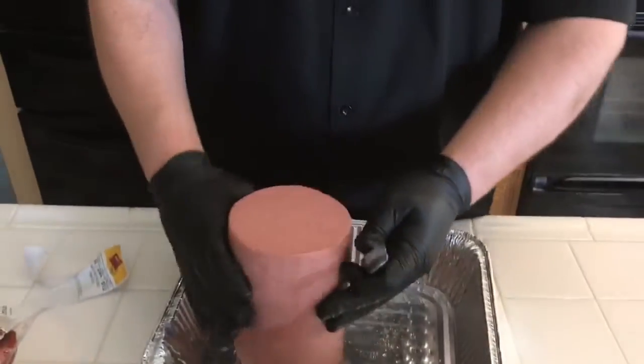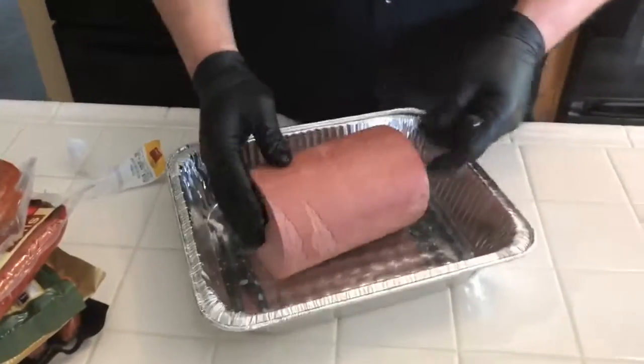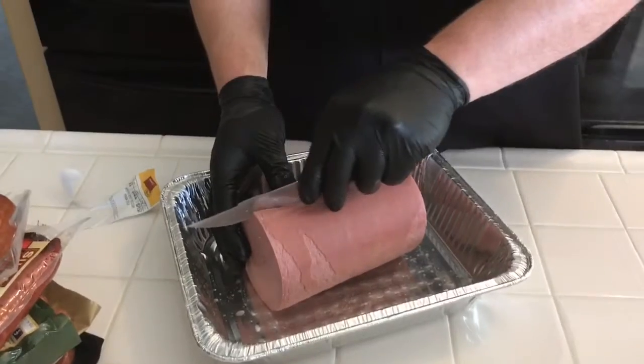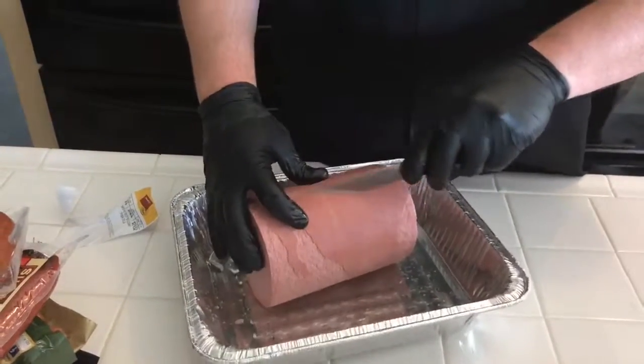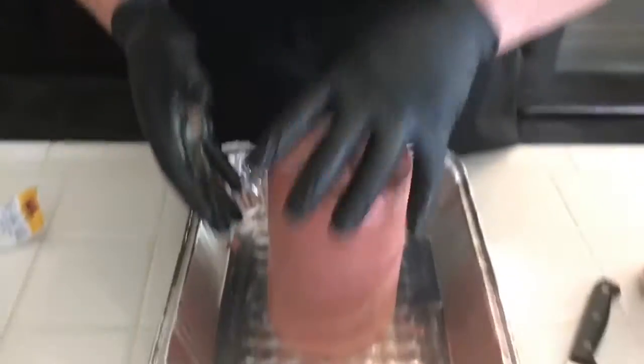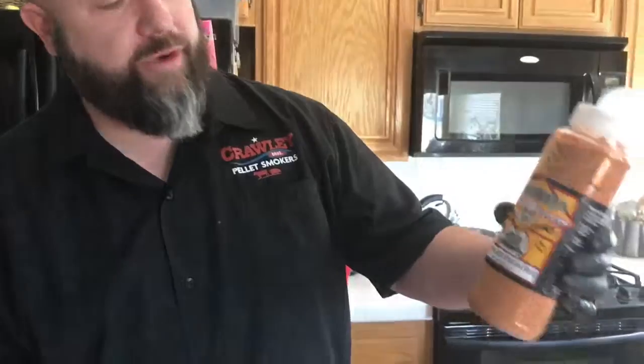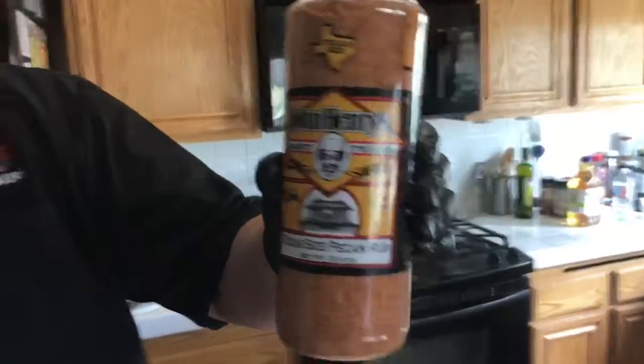We've got to score this bad boy up. We're going to come in a little bit and start scoring to the side. Now that we have scored this beautiful fine piece of white trash meat, also known as bologna — that for the record Steve Crawley is forcing us to cook — we've got it crisscrossed so that should open up. We're going to season it today with one of my favorite rubs: John Henry's Texas size pecan rub.